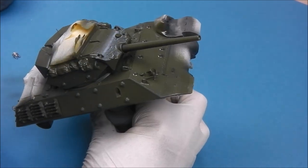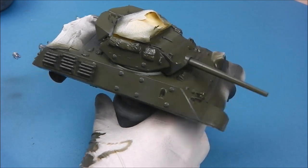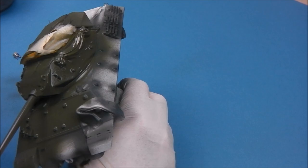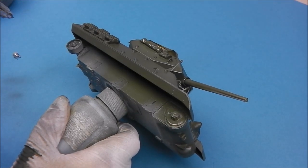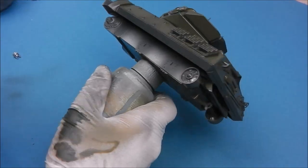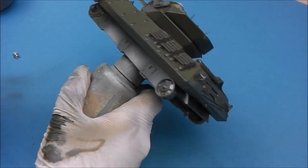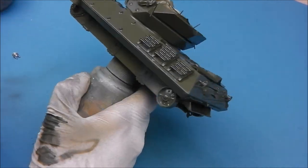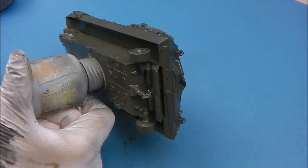The next steps involve a lot of modulation and panel fades to create interest — otherwise it'll be monotone and boring. Tanks don't look this way in real life, but in scale we have to over-exaggerate light values, otherwise the model looks flat or like a toy. I'm making sure we have a nice even coat of Armour Green with the pre-shade showing through in places, and now we're going to start working on our highlights.